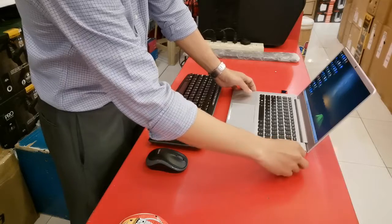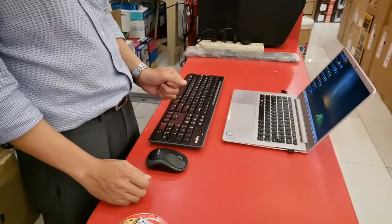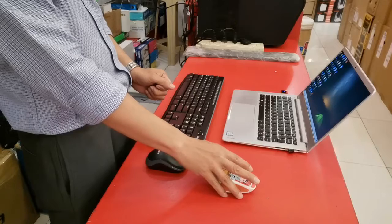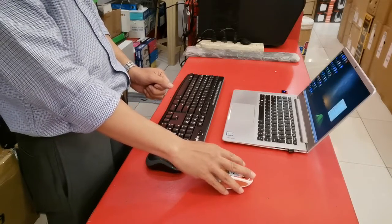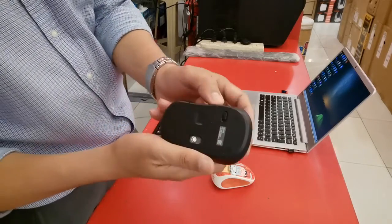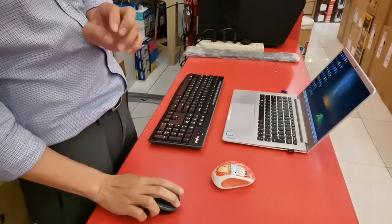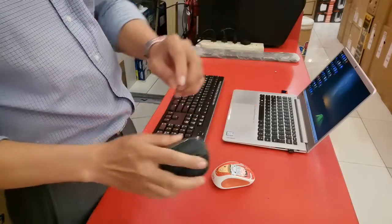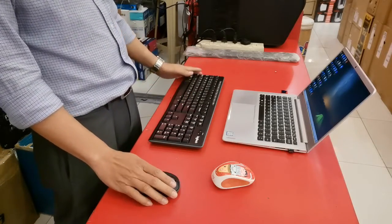Now I'll have to connect this USB dongle to show you that it was paired on my older mouse. As you can see, this is working on my older mouse, but not yet on the new one.